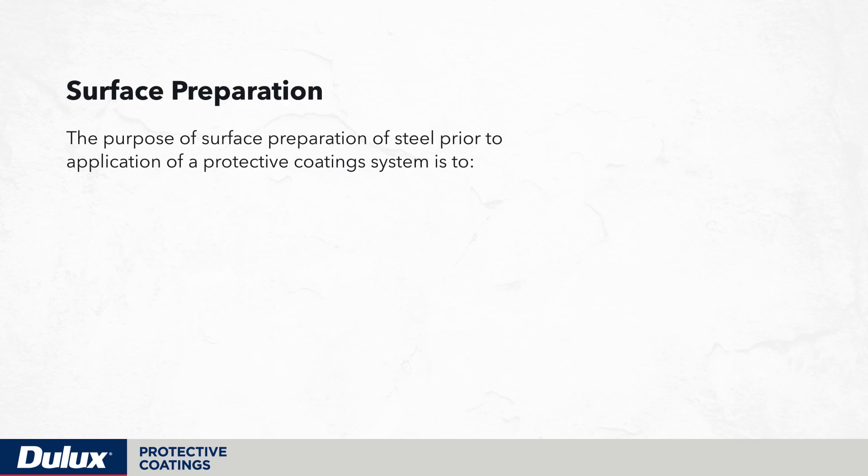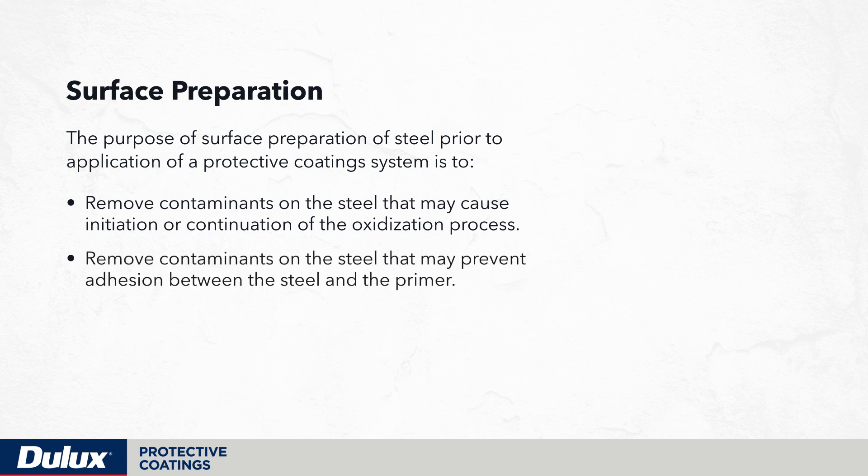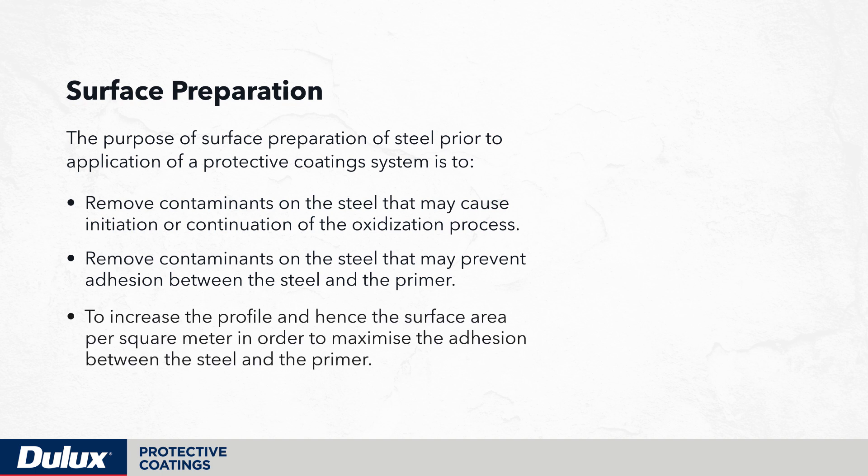The purpose of surface preparation of steel prior to application of a protective coating system is to remove contaminants on the steel that may cause initiation or continuation of the oxidization process, to remove contaminants that may prevent adhesion between the steel and the primer, and to increase the profile and hence the surface area per square meter in order to maximize adhesion between the steel and the primer.